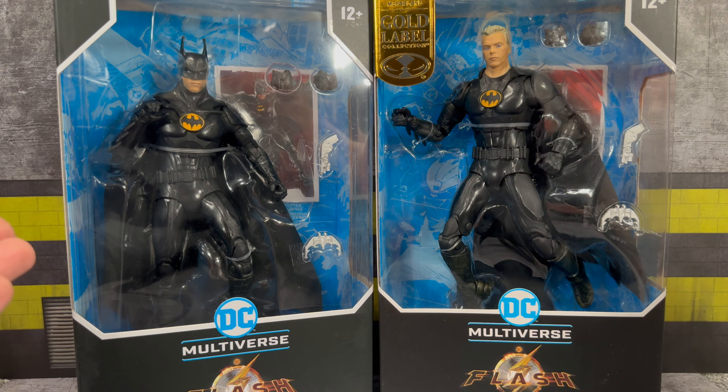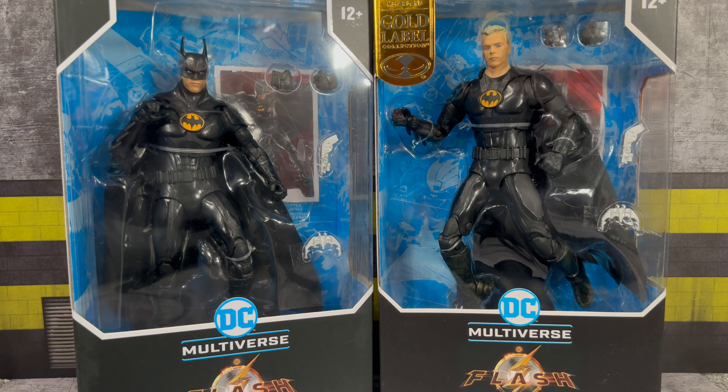The accessories they come with are the same — both figures come with a set of fisted hands, you get the grappling gun as well as the batarang. We're probably going to get an '89 Keaton version eventually; this suit is a little different — the belt is painted black and the armor seems to have some different variations from the '89 suit itself. There's a rumor that the '89 Batman is coming with a Batmobile in a Gold Label Collection.